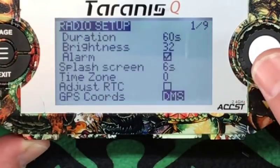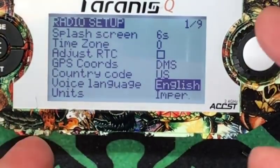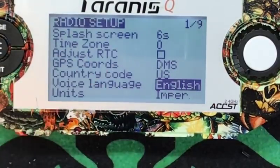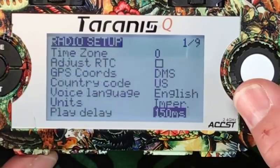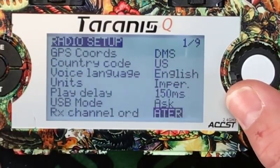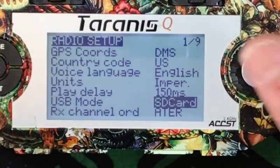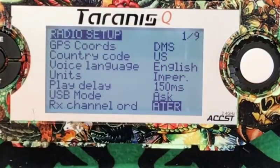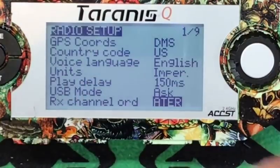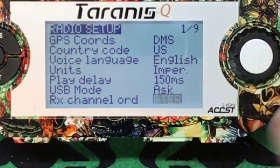Time zone — useless. Adjust RTC. GPS coordinates — if you're using GPS, us in the U.S. are going to use DMS, United States. Voice language — English. When you download the voice pack on your SD card, which we'll get into in a later video, it comes with Swedish, German, and others. English for me. Units — Imperial or metric. We all should be on metric, but America's stupid. USB mode — set to Ask. Do you want it to basically boot up in joystick mode for simulator or SD card mode for running the software? I always have it set to Ask. Receiver channel order — aileron, throttle, all that good stuff. That's your default for how you want to set up your sticks in Betaflight.